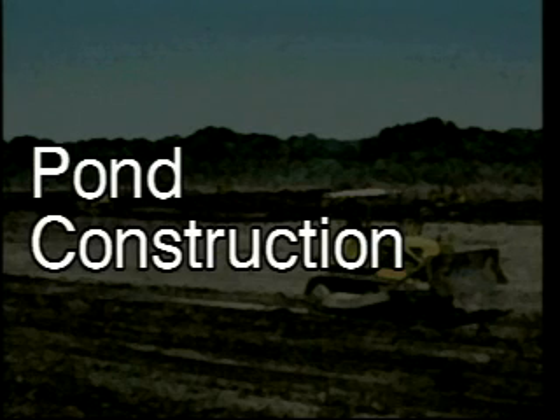And of course, figure out where you're going to market your shrimp beforehand. So let's go see some ponds getting constructed right now.